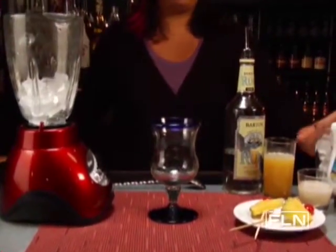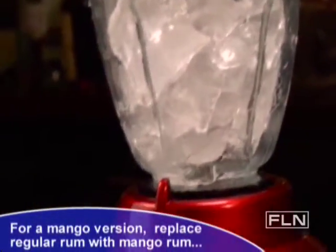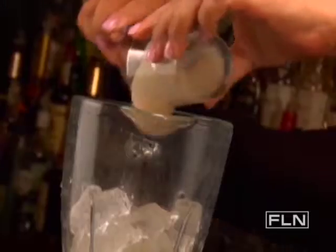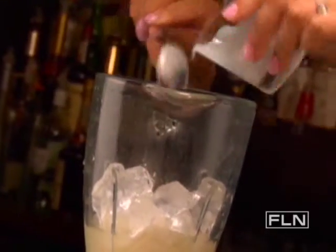Place one cup of ice in a blender. Pour in one and a half ounces of rum. Then pour in two ounces of pineapple juice. Finish the mix with two ounces of cream of coconut. Cover and blend on high for 10 seconds or until ice is well blended.